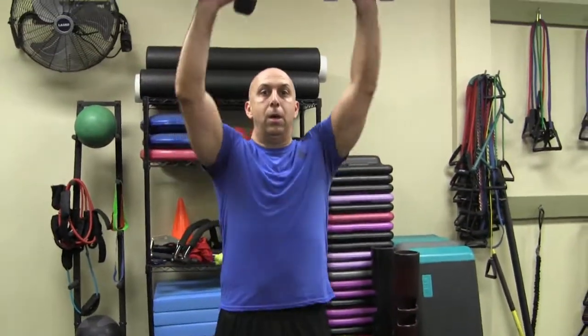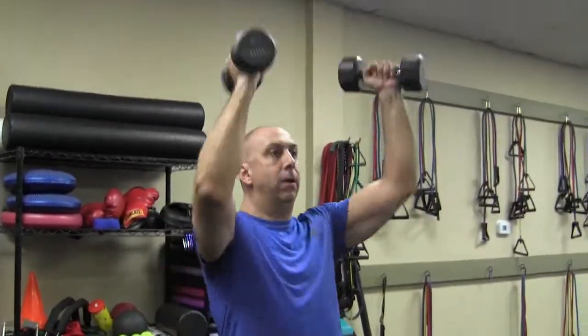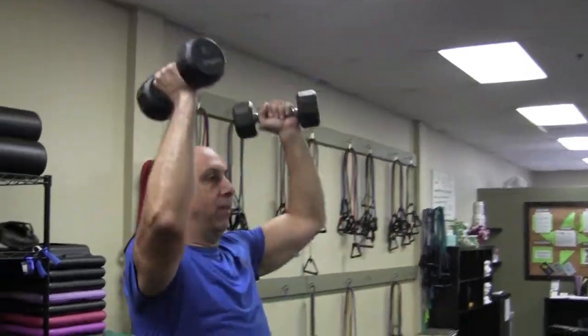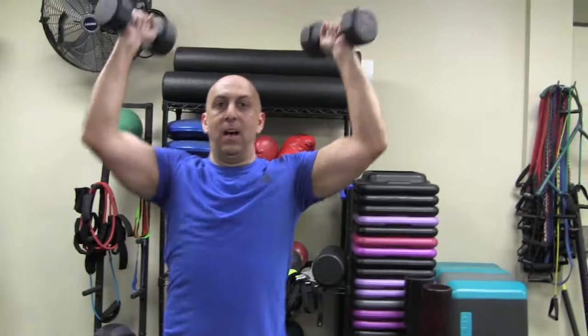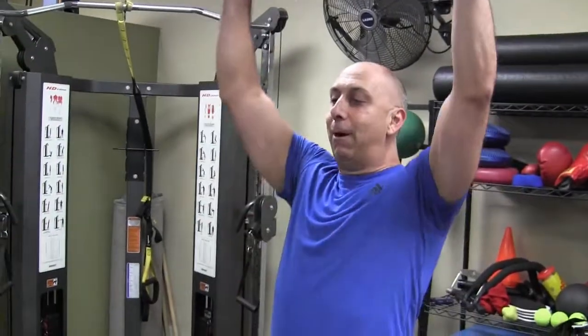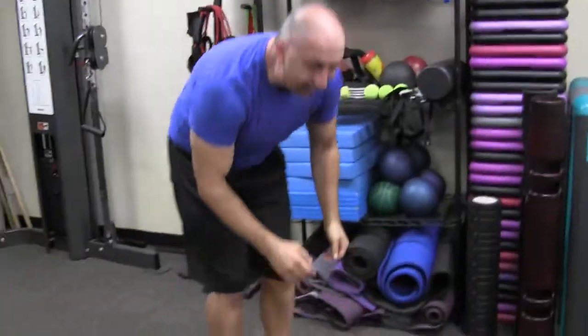Now I'm gonna go into Arnold presses. Take some free weights, right here — boom, right up top, you're coming here, you're gonna turn. Arnold was famous for these. I just did a lot of shoulder work — those are burning already. I'm going a little lighter because of all the chest work I've done.